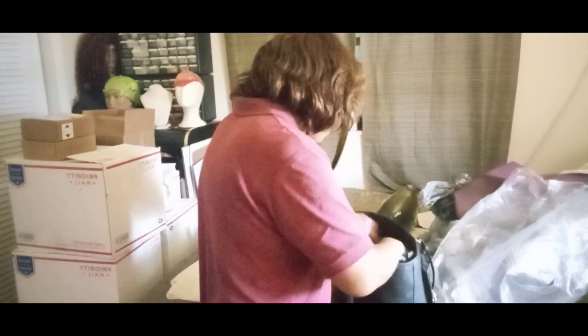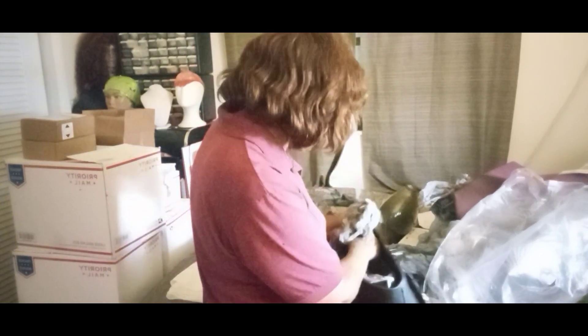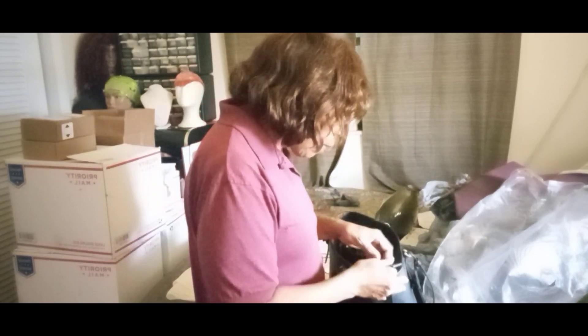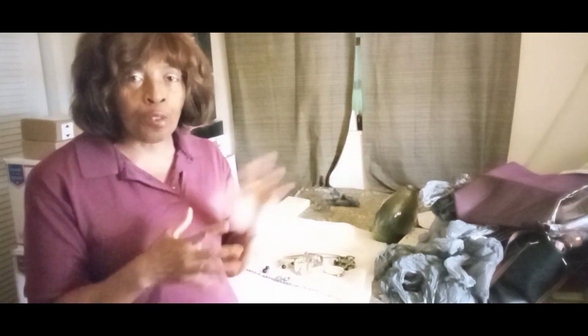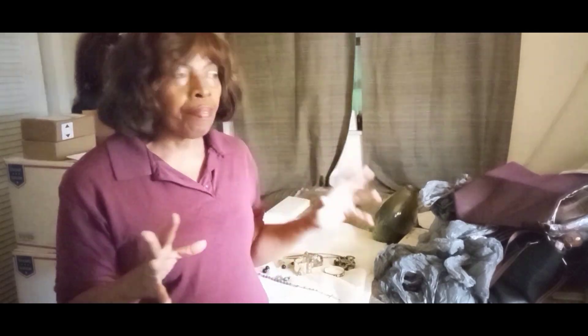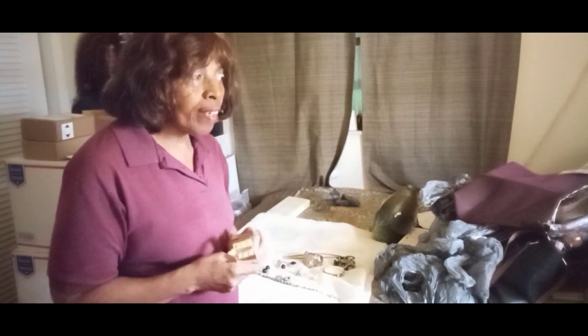I'm going to jump right into showing some jewelry before we go, but I wanted to throw in one of these older bags so you know we still have some Michael Kors available. My husband went with me yesterday to do my sourcing — it was fun having him, but I did do a bit of a rush and didn't take the time I normally would. I probably would have stayed a little longer without him.